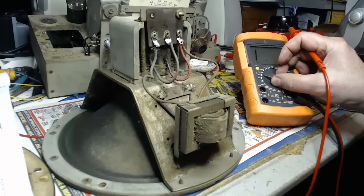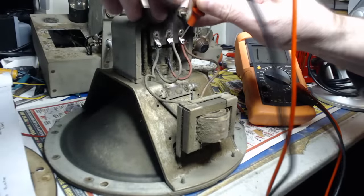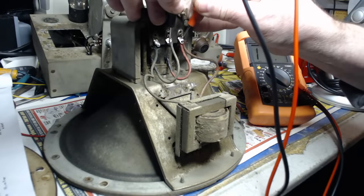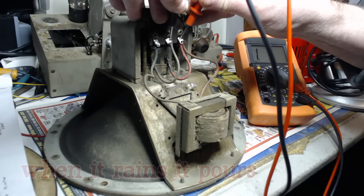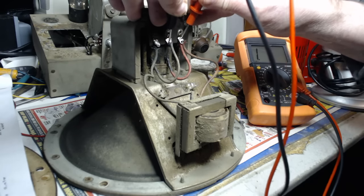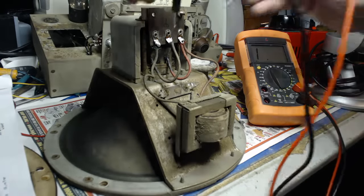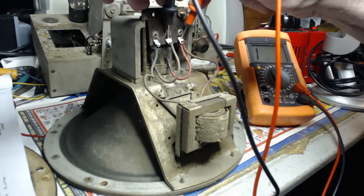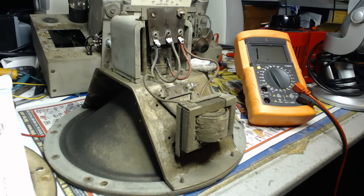Let's try the field coil. Field coil is this red one and this one here. That's no damn good - the whole thing is blown. How the hell can both of those be blown? I think the rectifier took that out when it blew up. I wonder - I got this for 20 bucks. Damn it.